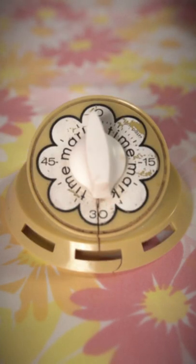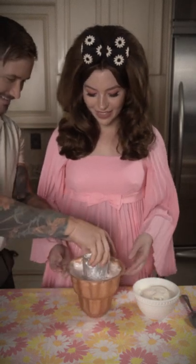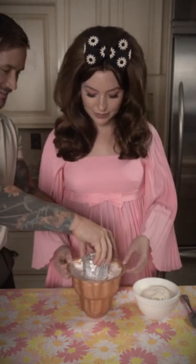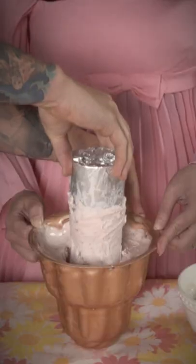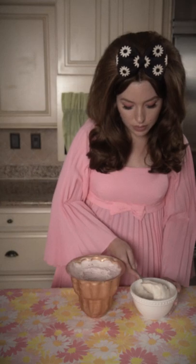Patience is a virtue. Allow vanilla ice cream to soften. Then remove the highball and fill the center well of the mold with your soft vanilla ice cream.